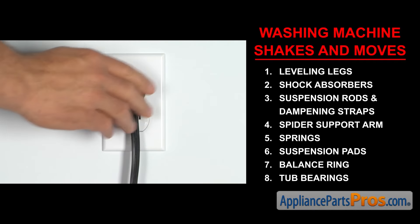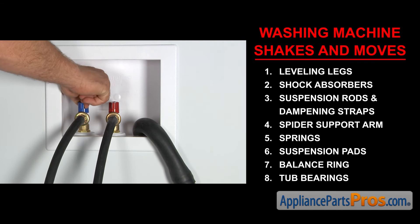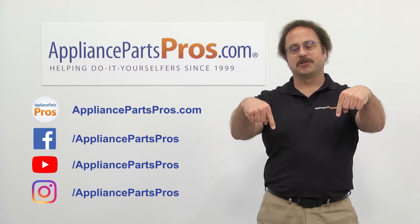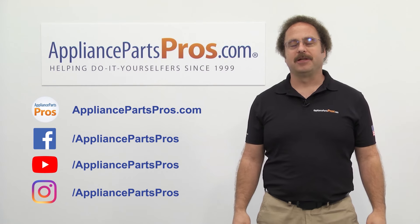Once you take care of the problem, you can plug the appliance in, turn the water back on, and take it for a spin. Thanks for joining us for another troubleshooting video brought to you by AppliancePartsPros.com. Remember to hit the like and subscribe buttons now, and if you have any questions or want to share how your repair went, leave a comment down below.